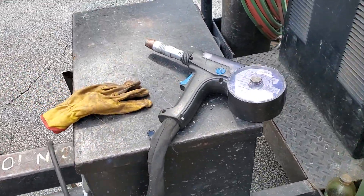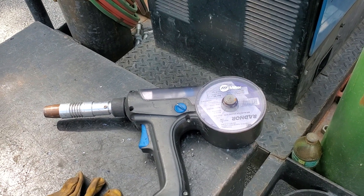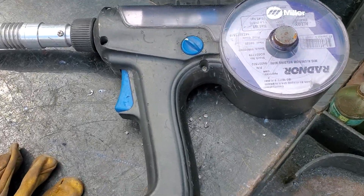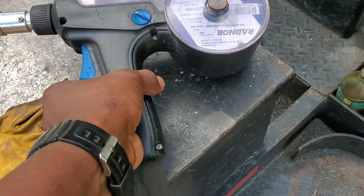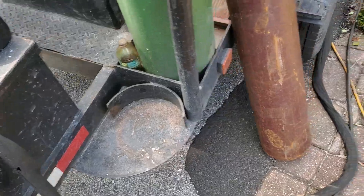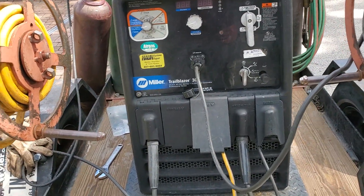Hey guys, if you haven't watched my channel, please like, subscribe, comment. Today I'll be showing you how to hook up a Spoolmate 200 aluminum spool gun to my Miller Trailblazer 302, just doing a little project here.